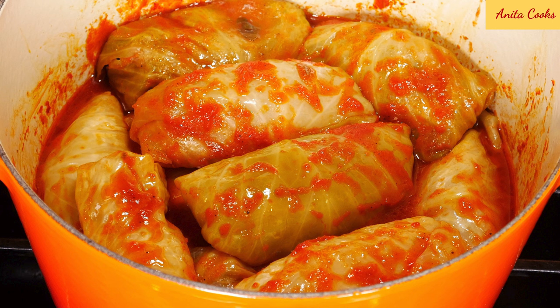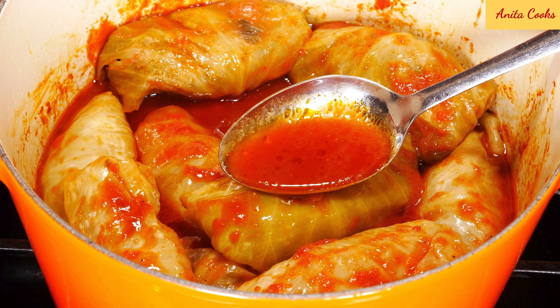Hi guys! Today I'll show you how to make stuffed cabbage rolls. This comfort food is made all around the world in different ways, using different meats and different kinds of sauce.